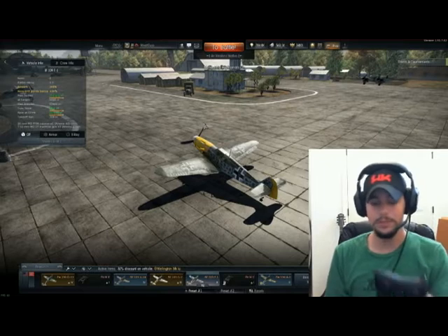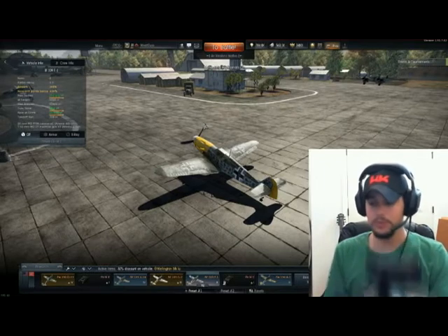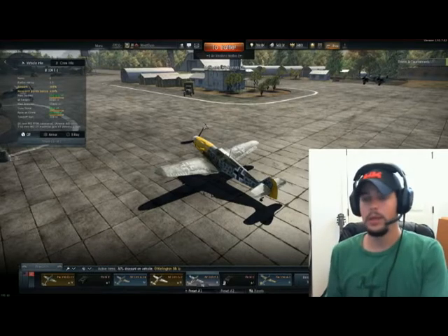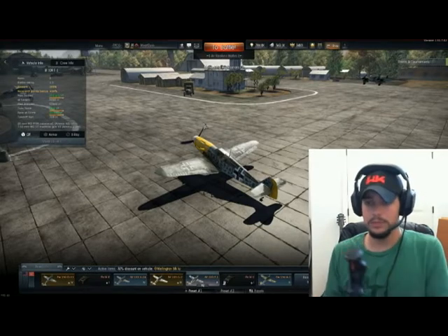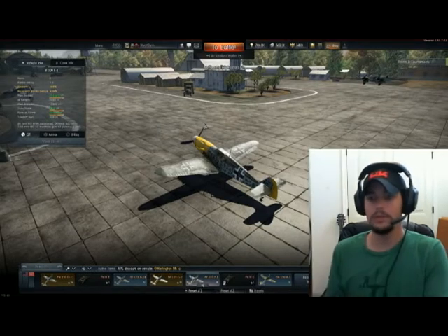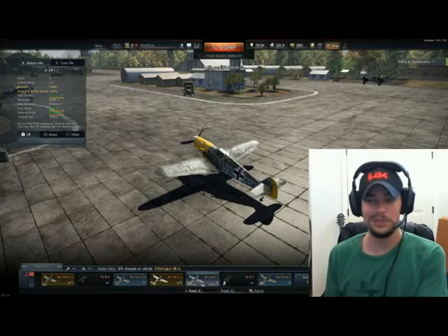That is the joystick portion. Bombs and rockets are also mapped, along with the POV hat directions I was telling you about. Now we're done with the joystick.